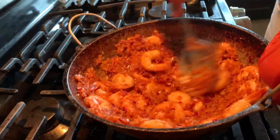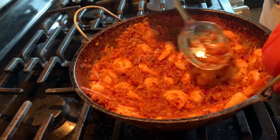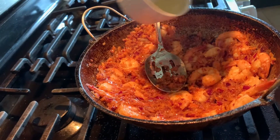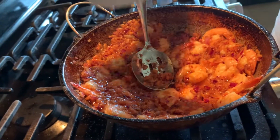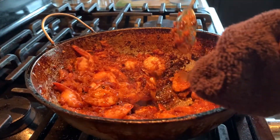Don't let the onion burn — make sure to check frequently. I am adding another tablespoon of oil. Make sure to continuously scrape the outer edge of the pan to mix everything.